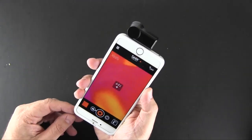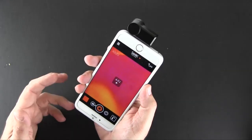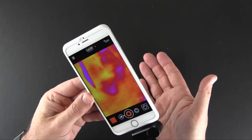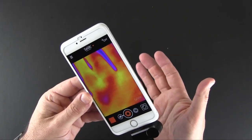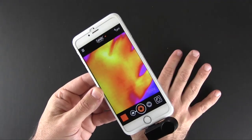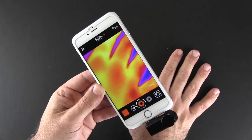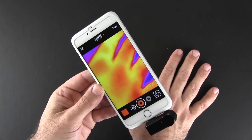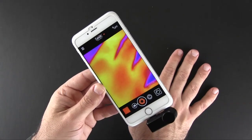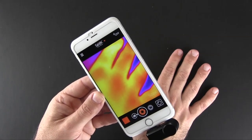That's just a few of the ways you might use the Seek thermal camera — there are really endless things you can do with it. That's been my brief look at the Seek Thermal thermal imaging camera for the iPhone, available for both iPhone and Android. You can pick it up via the Seek Thermal website for $249.99 — I'll have a link in the video description, along with a link to my full review over on runaroundtech.com. As always, if you have any questions feel free to drop a comment below. Have a great day.